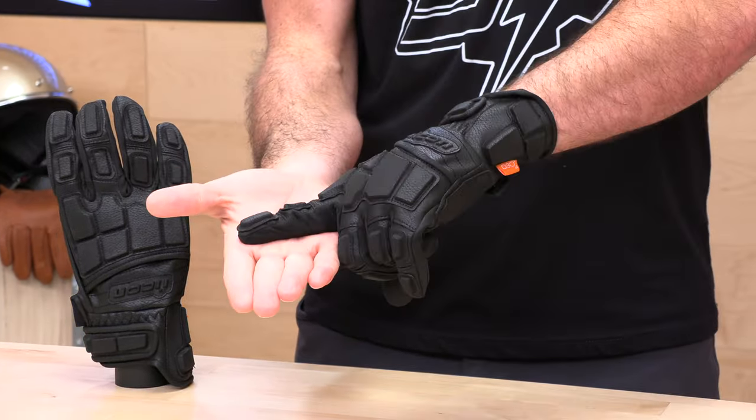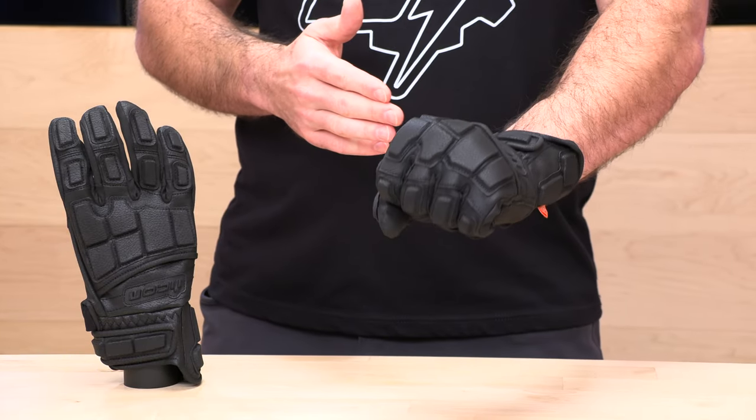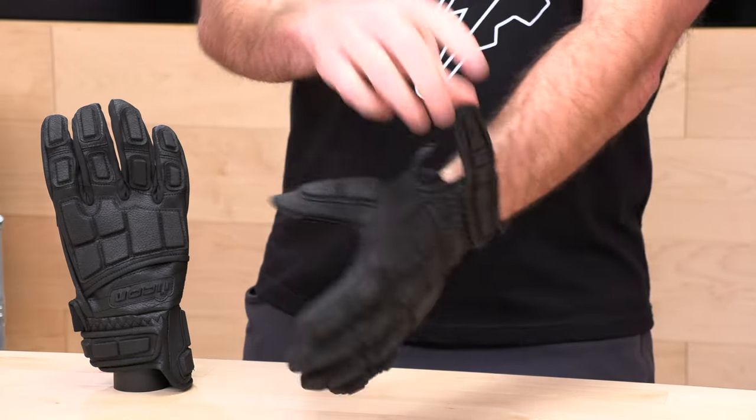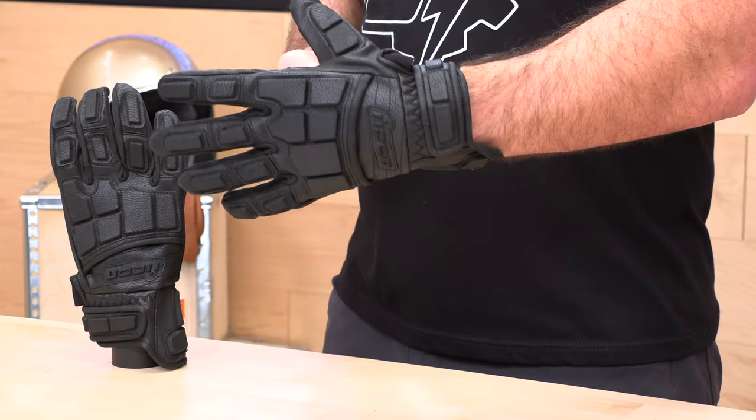When it comes to fit, the first thing I want you to do is get a ruler, measure the thickest part of your palm, and reference the Icon sizing chart at speedaddicts.com. I'm four inches, which puts me right between large and extra large — I'm in the extra large. This thing actually feels pretty good once it breaks in; it might be a little big, so the sizing chart is pretty true. You'd probably get away with the large after it breaks in — there's plenty of room on the wrist adjustment. Sizing is very different model to model with Icon, so that's why we always talk about fit.